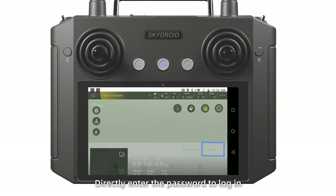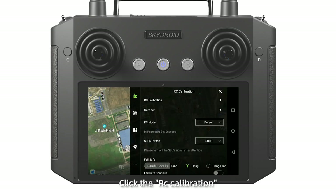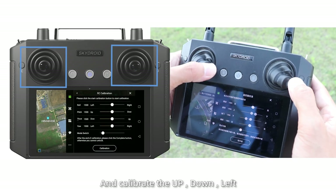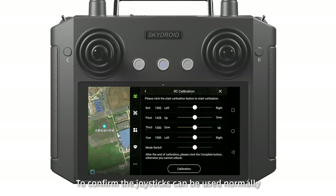Directly enter the password to log in. Then click the menu in the upper right corner. Click RC Calibration and calibrate the up, down, left, and right levers to confirm the joysticks can be used normally.